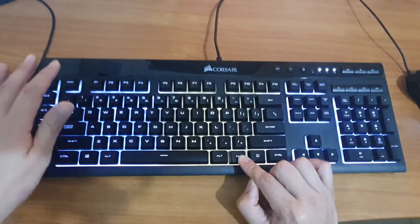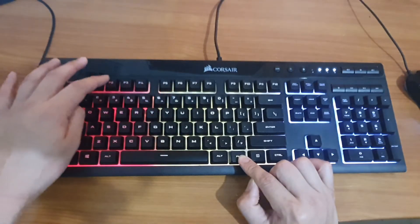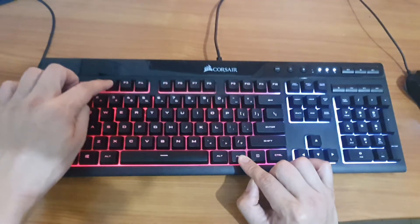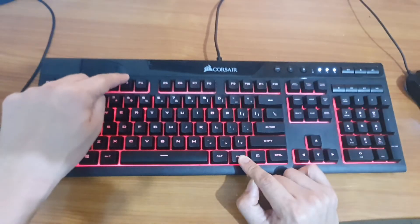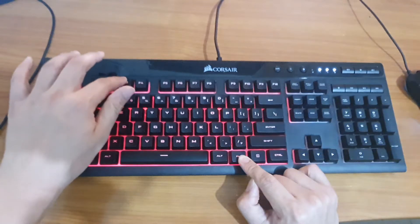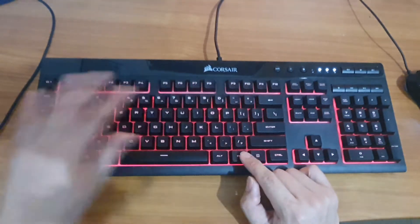You can have them all in the same color or different colors. For example, if I want to change the middle zone to red, I can continue to press F2 until it goes to red. Then pressing F3 continuously until it cycles to red as well, so you can have your whole keyboard the same color.